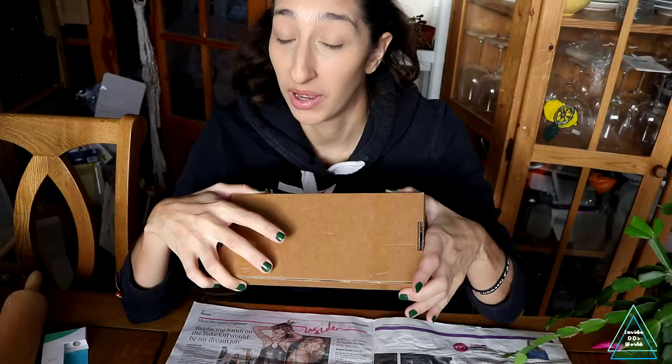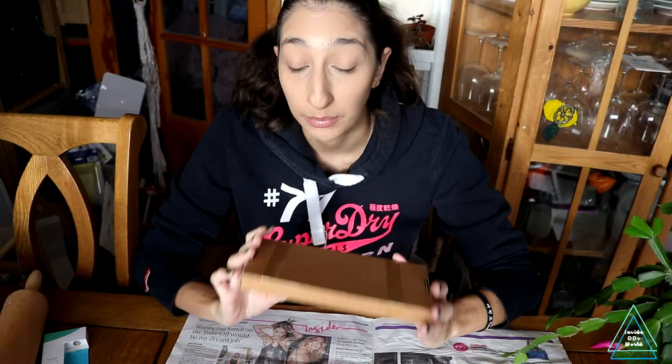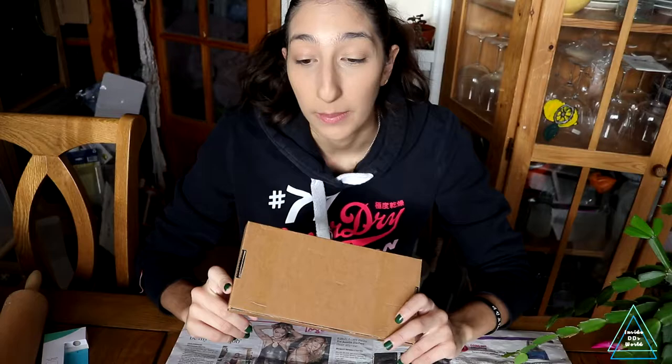Hey guys, Didi here! Hope you're all doing well. Today I'm doing a little bit of everything — I've got some plant mail here, one plant to pot up, and some other plants I need to consolidate to save space.